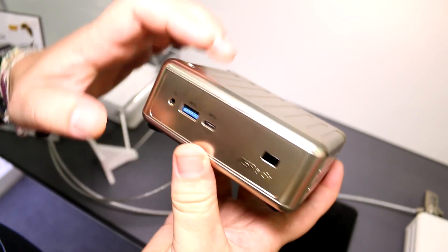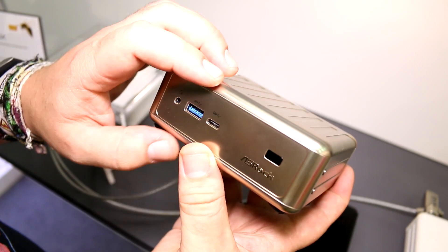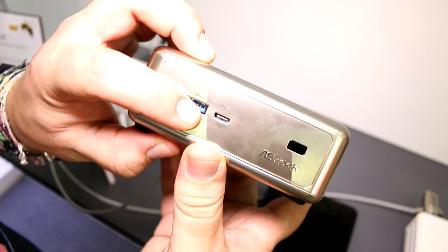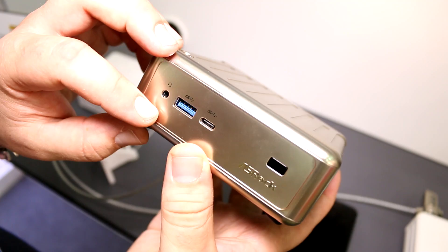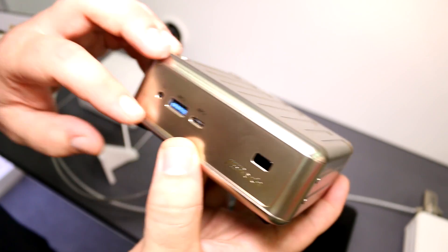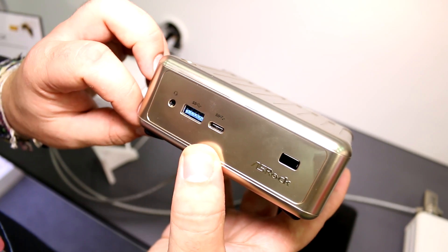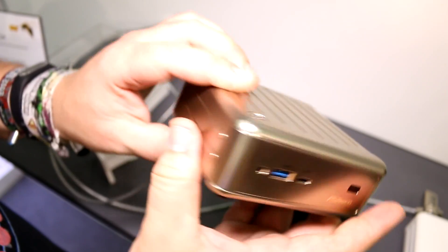Let's take a quick tour around, starting on the right. There's an infrared receiver so you can use a remote. There's a USB Type-C connector on the front — a reversible USB port using the new standard with higher data speeds. There's also a USB 3.0 full-size port and a headset jack.